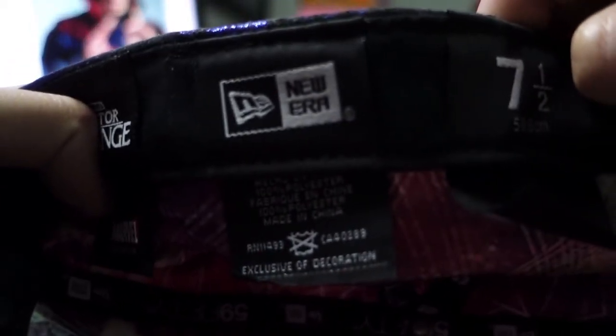New Era tag here. Ten and a half — my size. And obviously the Doctor Strange logo and the words from Marvel.